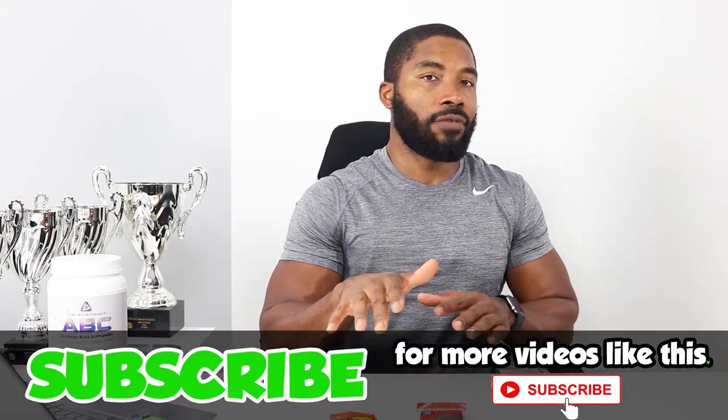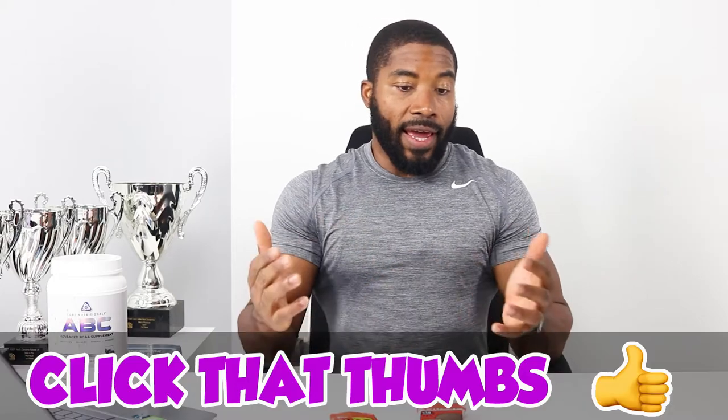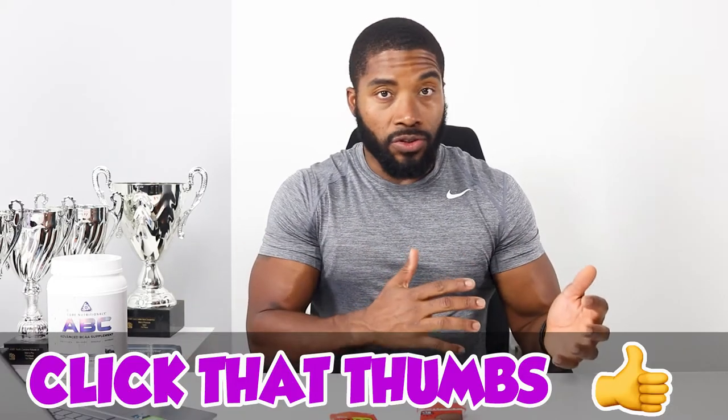If it's your first time to the channel, welcome — I definitely hope you keep coming back. Subscribe, click like, and get involved in the comments. I want to send a big shout out to you all for helping this channel get over 2,000 subscribers. If you weren't involved in the 2,000 subscriber giveaway, don't worry — there's going to be another one when we hit 3,000.